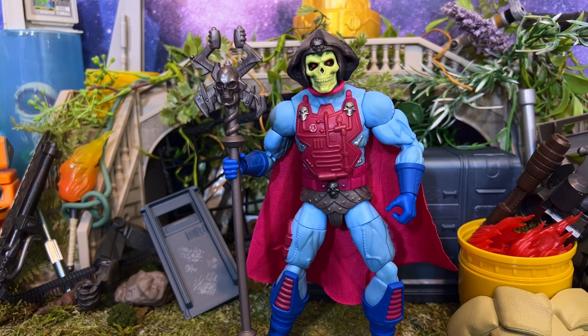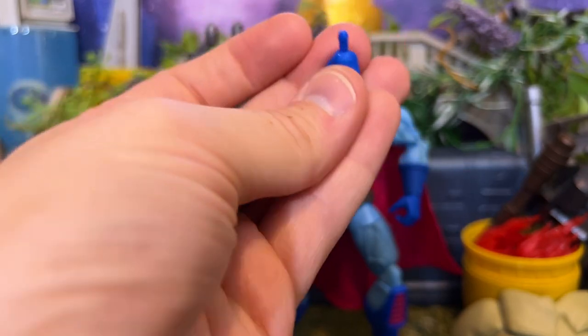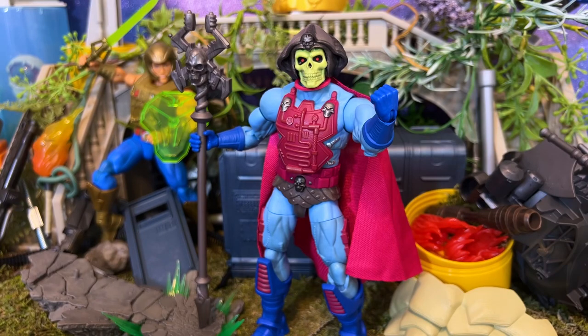In terms of accessories beyond the helmet and the staff, you do have two fisted hands right here, so you can definitely use those if you want. But overall I think he really looks great — he turned out terrific honestly — and the little loop around the cape is not a big deal.